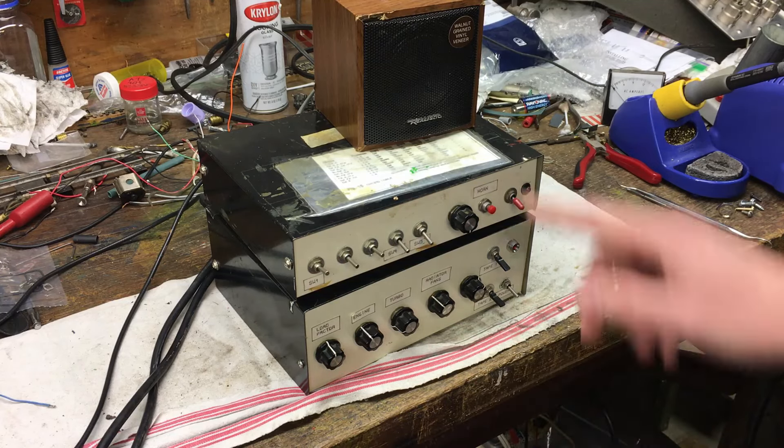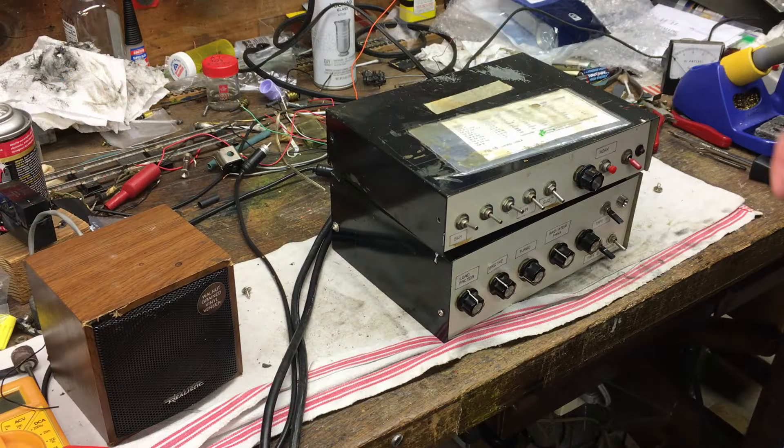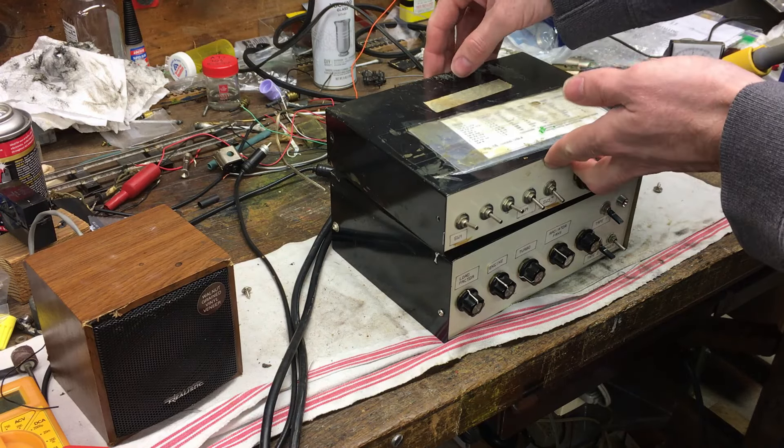The bottom device generates diesel engine sounds and the top device generates a horn. What I want to do is take apart each device, look inside and see what it looks like, then test everything powered on and demonstrate what each individual switch will do. I have not looked inside this yet, so let's see what mysteries are inside.